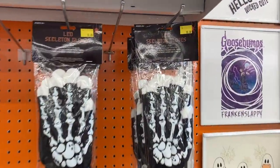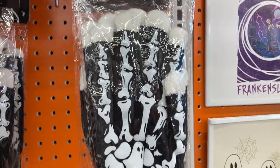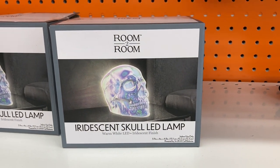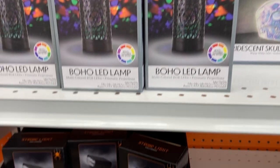Check out these LED skeleton gloves — these are five dollars and they are pretty cool. They do have an on and off switch and you get two of them in there. And then down here the iridescent skull LED lamp or the boho LED lamp.